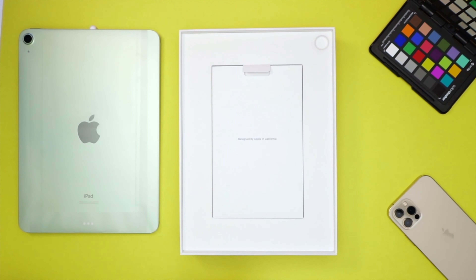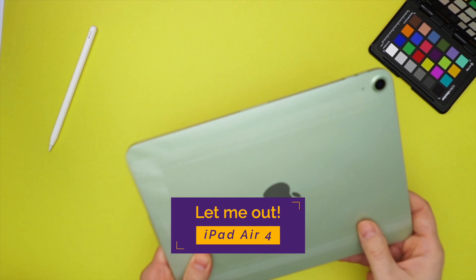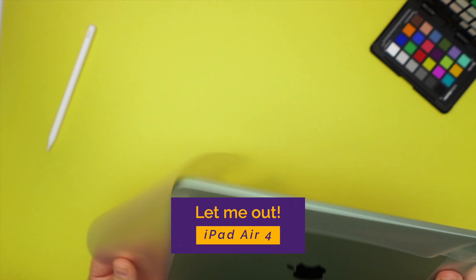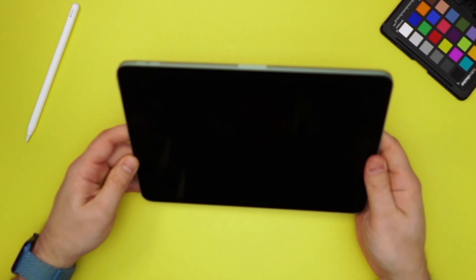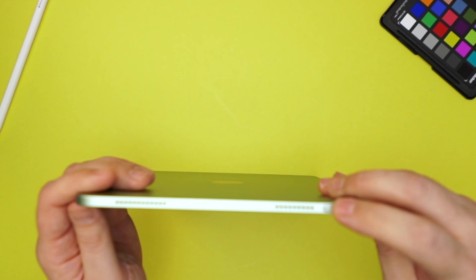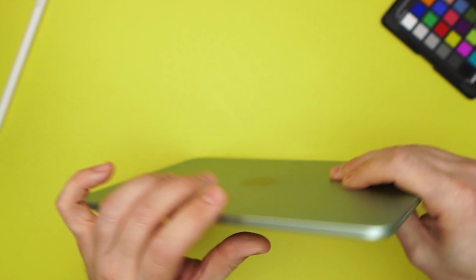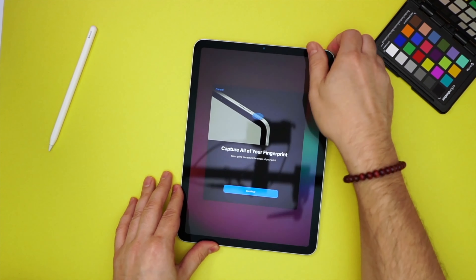Let's go ahead and unwrap this — again, it's a beautiful green color. Just looking at the device, we've got the volume rocker, we have the place for the Apple Pencil. Here is the Touch ID button, which feels different — yeah, it does feel different. We've got the speakers, and there's that USB-C port.